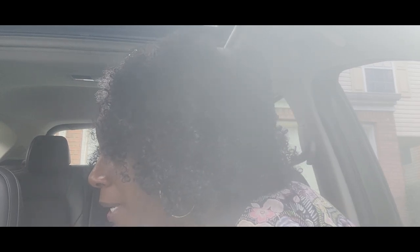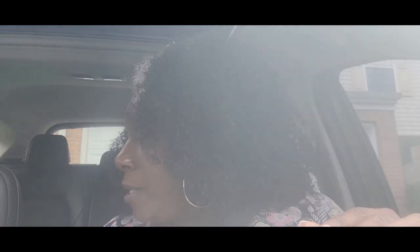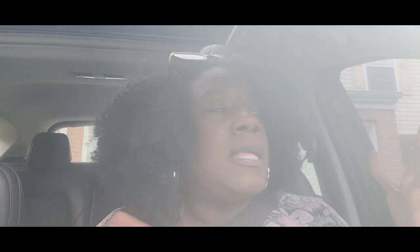So I'm on my way to get the paint for my office. The color that I chose is a Valspar and it is Pam's Lace. I have cream in my coffee throughout the house, but depending on the room, the paint looks a different color. So I wanted something that would coordinate with the colors of the walls that are upstairs — also cream in my coffee — but I want it to be a little bit lighter, but not too light.